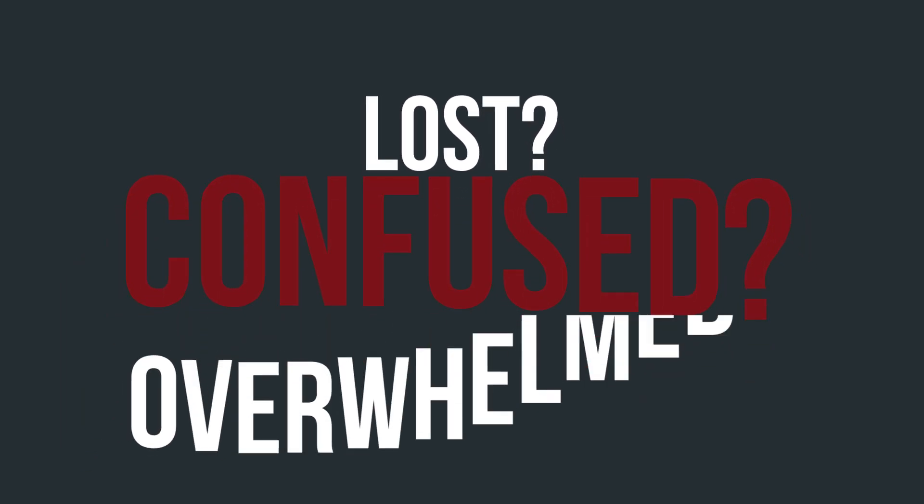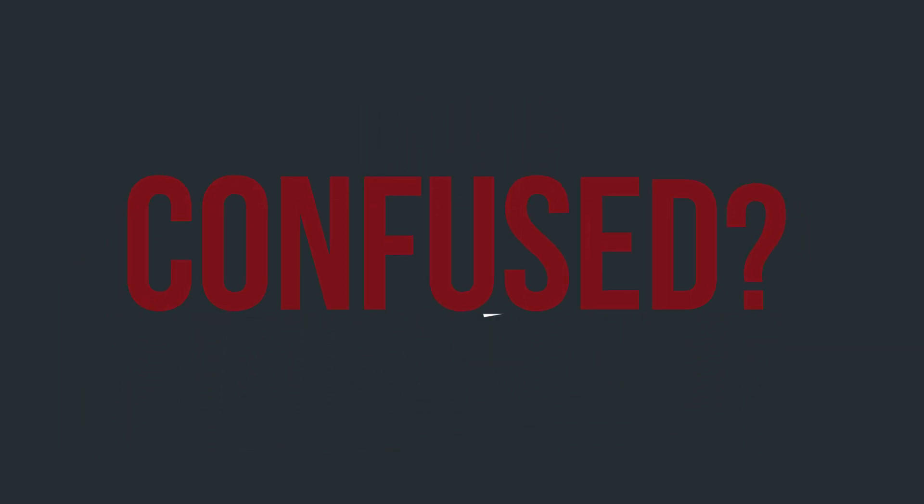Have you ever felt lost, confused, overwhelmed, or even frustrated because you wanted to learn how to play the Puerto Rican Cuatro, but you didn't know how to get started, who to turn to, or even how to have your questions answered?